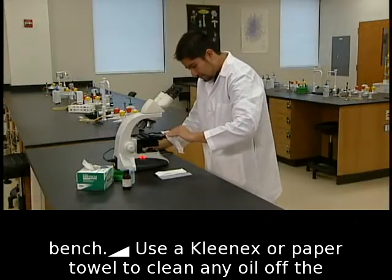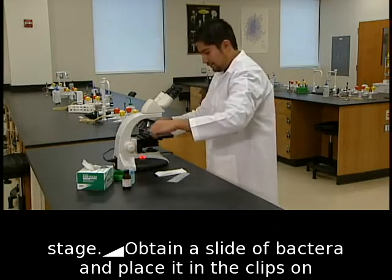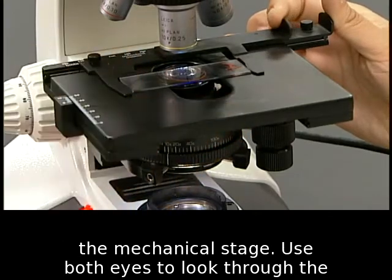Use a Kleenex or paper towel to clean any oil off the stage. Obtain a slide of bacteria and place it in the clips on the mechanical stage.